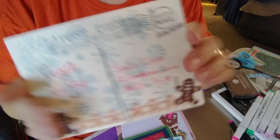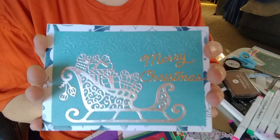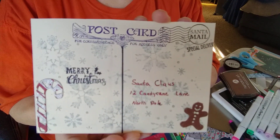I did this one, and this is a die that I got from Hobby Lobby, and it says Merry Christmas. And then I got another one — I made it into a postcard.